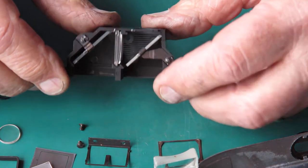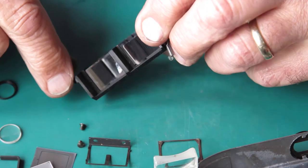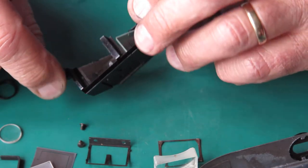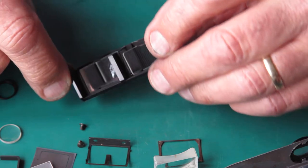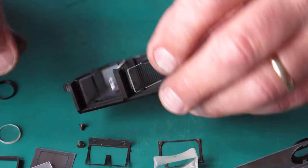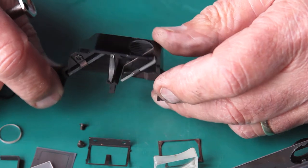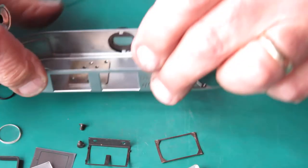I'm going to clean the viewfinder assembly in some warm water in a glass with a drop of dishwashing liquid in it, and it'll get three minutes in the ultrasonic cleaner. Then it'll be pulled out, run under the hot tap to rinse, and I'll dry it with a hairdryer using a puffer to blow away any droplets of moisture while that's happening, so they don't form coffee rings on the glass. After that it should be ready to go back in place. Everything else can be cleaned by hand.